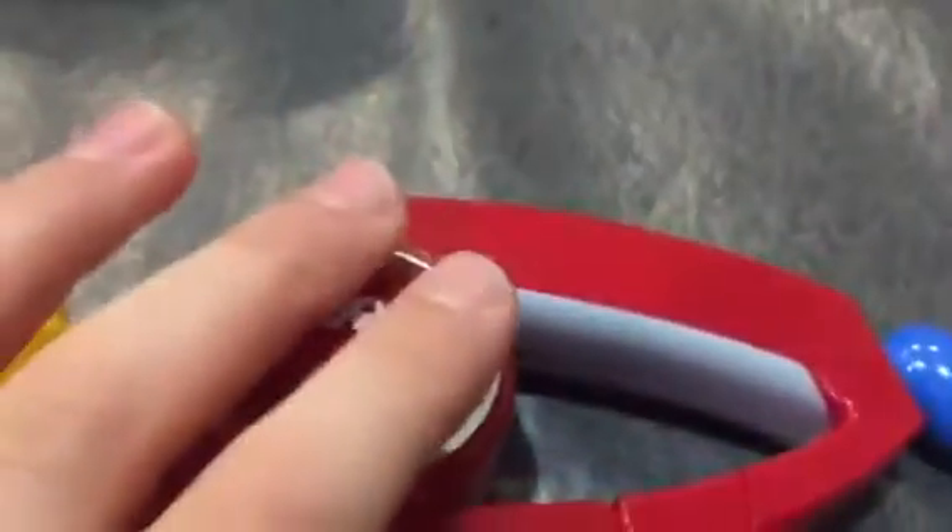Bop-It! Twist it! Pull it! Shout it! Twist it! I'm too far away from the shout-it.